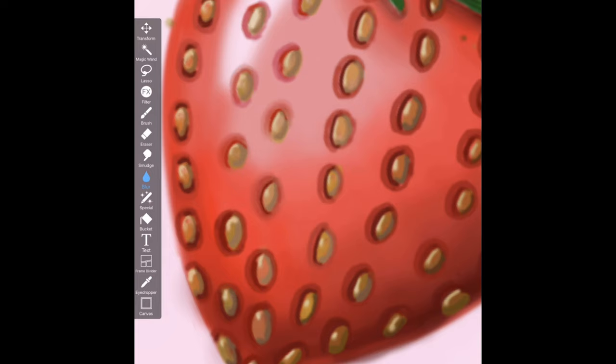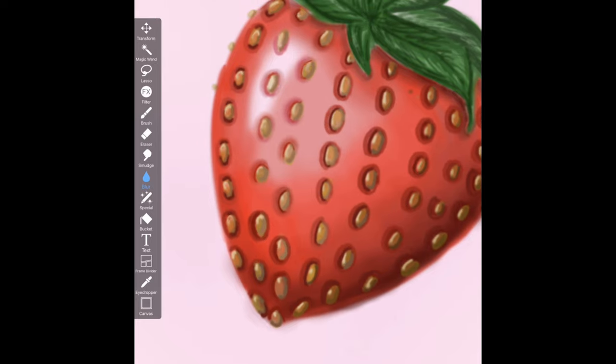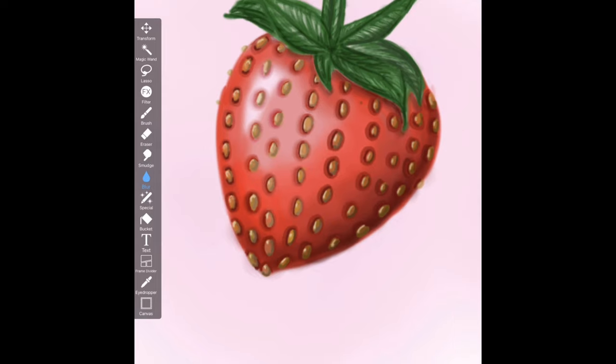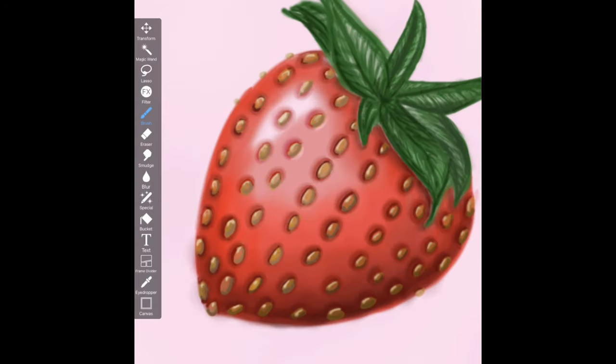Now that I've added my shadows, I'm just smoothing them out. This would be the equivalent of using a blending tool in traditional art. Now I'm also going to go in and add the highlights.